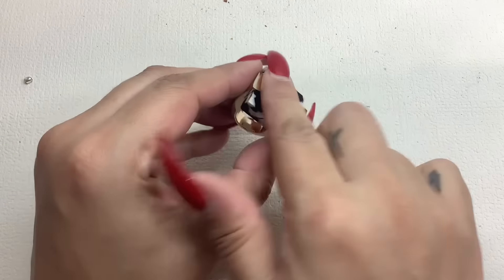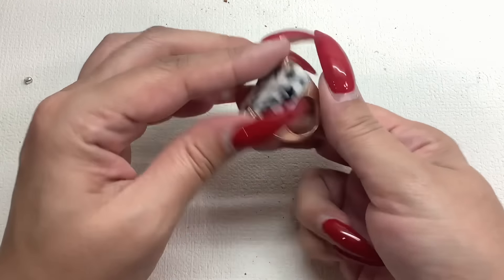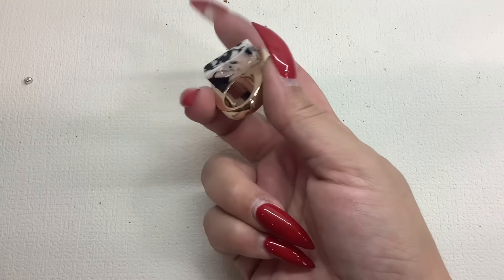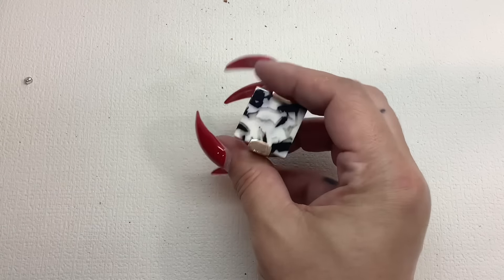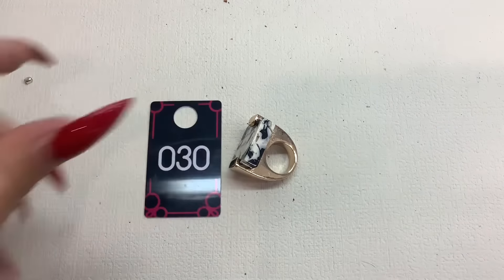This is cool — look at this big acrylic piece. A small size though — I can't even fit it on my pinky, but that's really cool. It looks like something Sugarfix or Bubble Bar would make. I would say four and three fourths on this one. Really cool. Number 30, let's do that for four bucks.